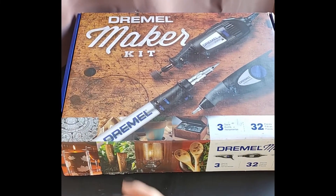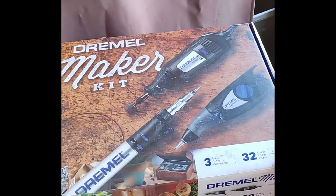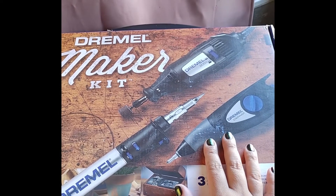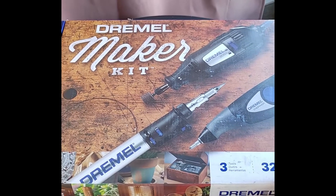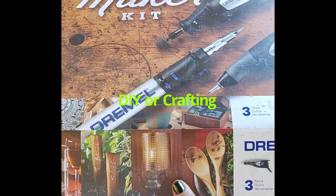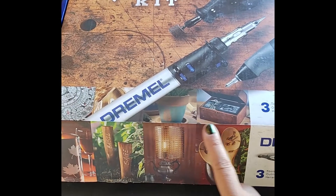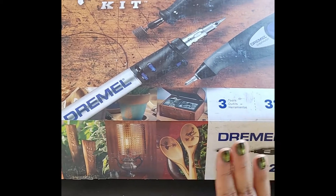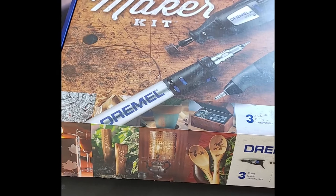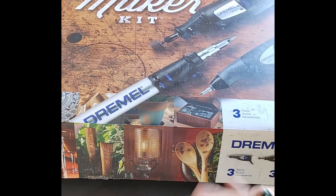Welcome! Today we're going to be doing an unboxing of this Dremel Maker Kit. It has three tools that my boyfriend and I end up using a lot for DIYing stuff. It shows you on the lid the cool things you can do with these things. We're just going to check that out right now and see what's inside. We'll go over what each tool does, and I definitely want to show you guys how much we got it for and if you think it's worth the deal.